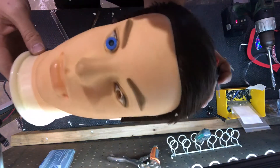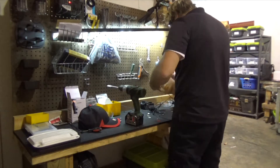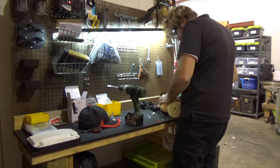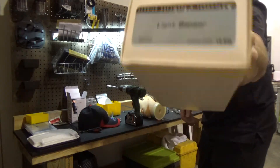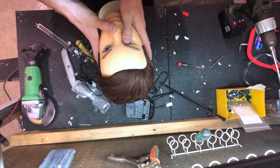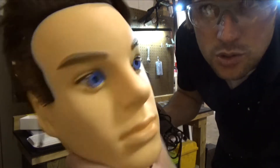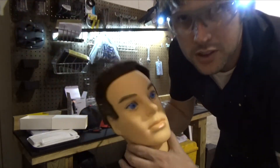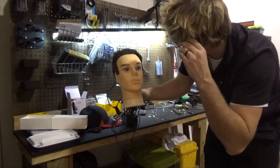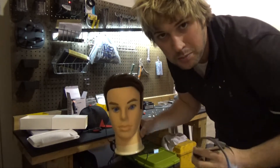There we go, one eye down, one eye to go. Looking pretty good. All right, we're finished — Zach's got two eyes, each one with its own independent light sensor. What this will let us do is figure out how much light is actually hitting his eyes versus being shielded from the top of the head by the shape of the skull.